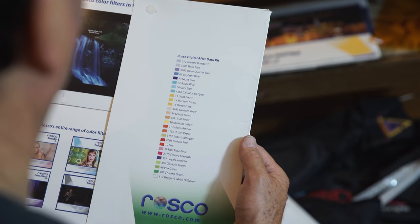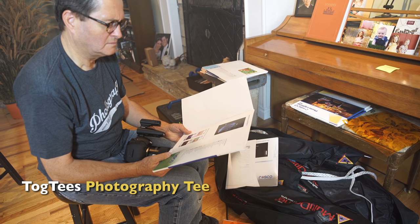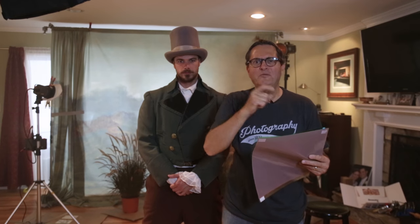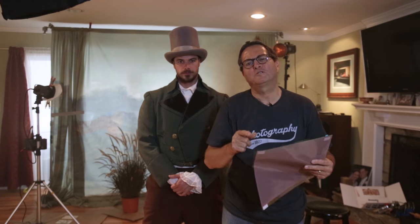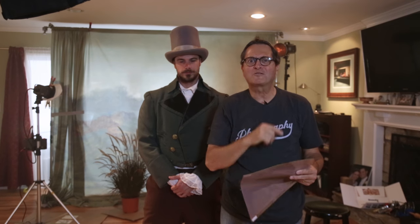I absolutely love these gel packs from Rosco for a couple of reasons: they're small and they're really inexpensive. You can buy several different gel packs and audition them really quickly. Take a look and tell us which ones you like — and there's a group of you out there who will have to tell us which ones you really don't like. We love all the trolls too. Hugs for the trolls! Take a look at all the gels and tell us which ones you like. Keep those cameras rolling, keep on clicking.